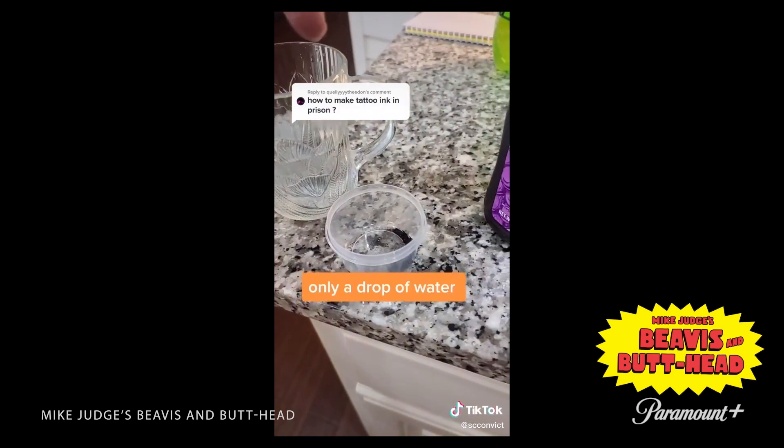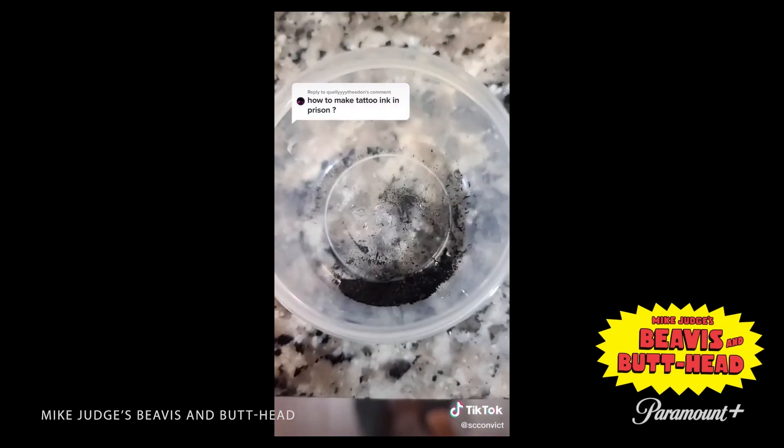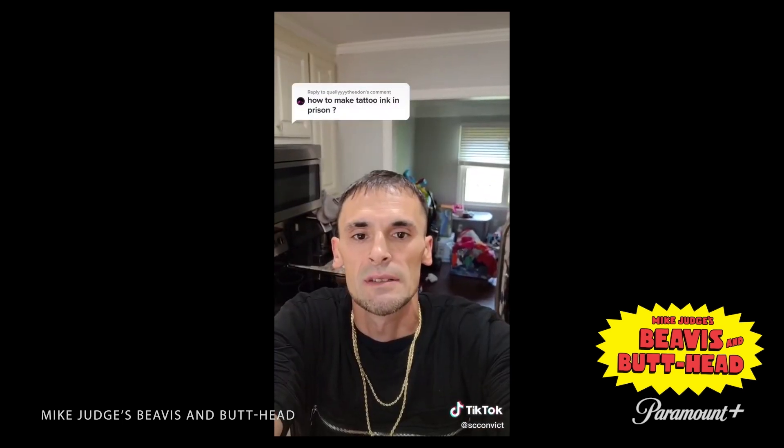Only a drop or two of water. Yeah, but there's, like, a pretty nice prison he's in here, you know? No, he's back at his mom's.